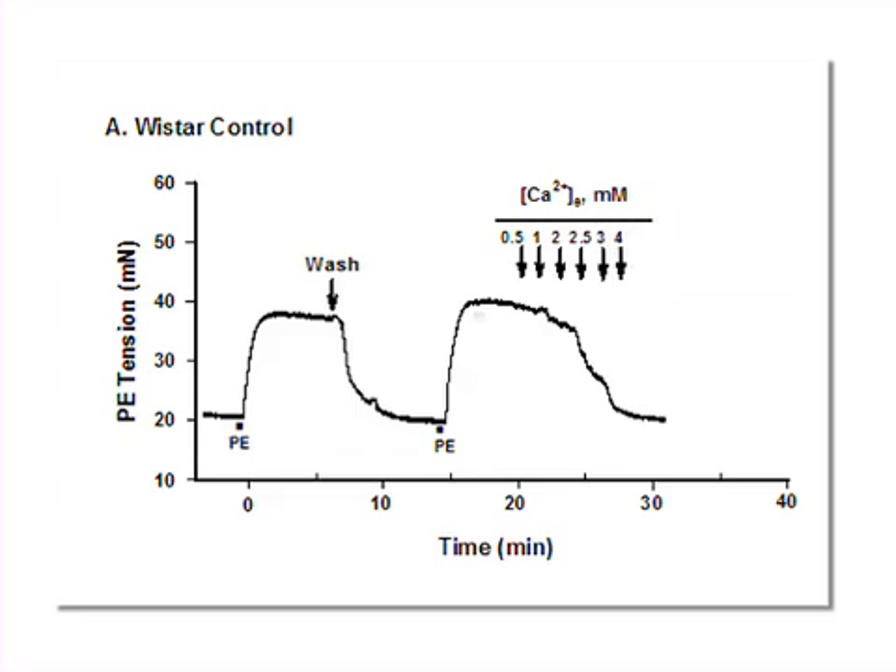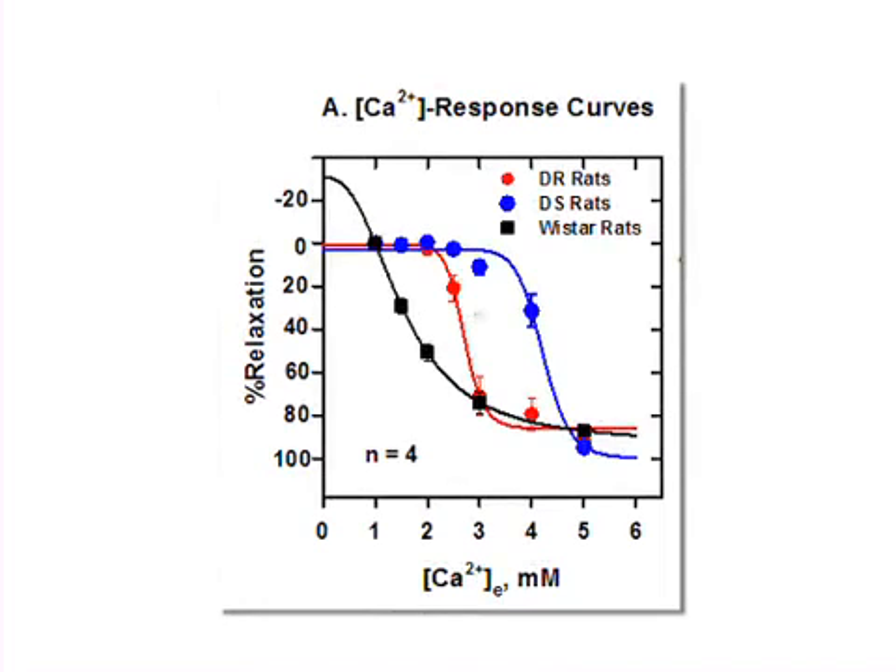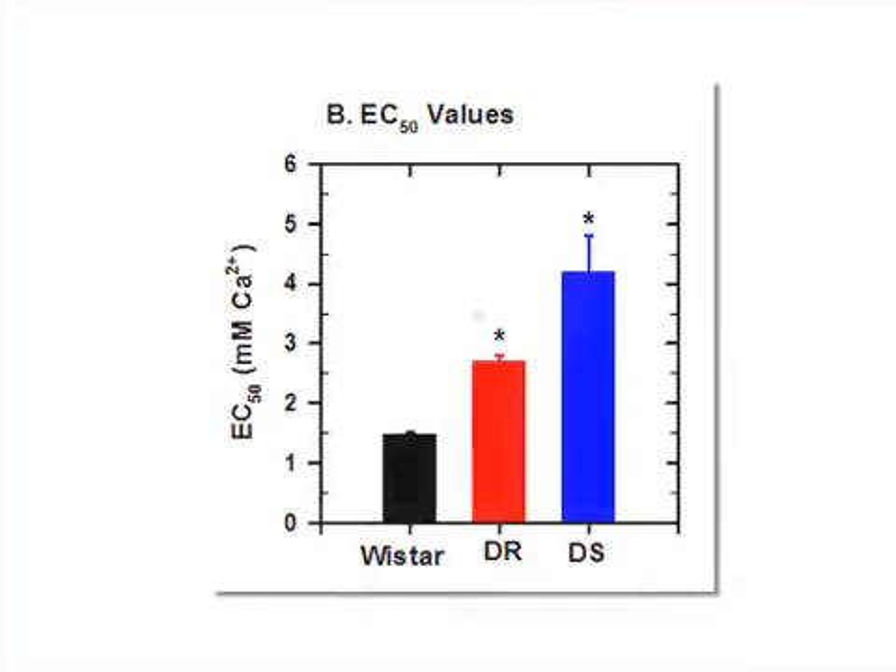The final step of the procedure is to reactivate the vessel by challenging it with repeated applications of phenylephrine and relaxing it with cumulative applications of calcium. Ultimately, the results show changes in tension in the vessel, which can be converted into a calcium response curve and used to determine EC50 values for comparison.